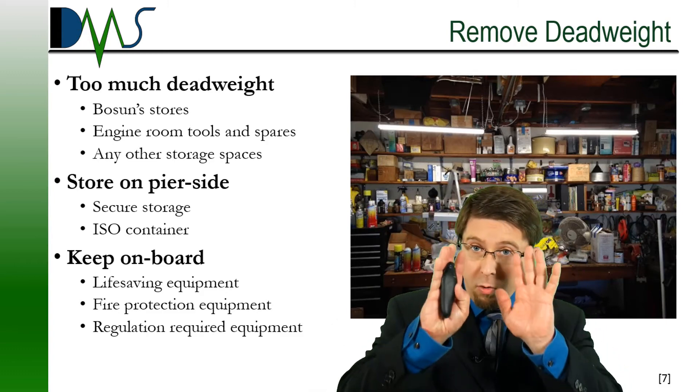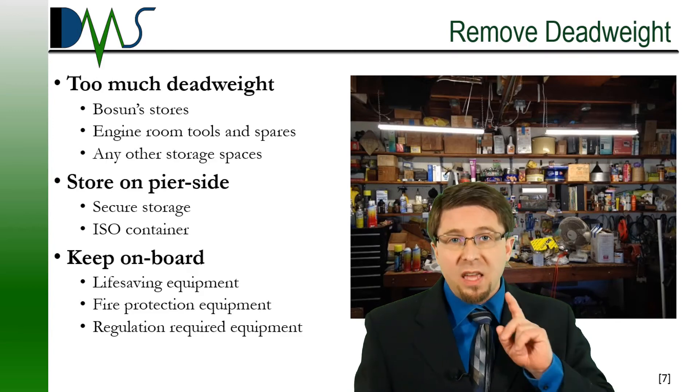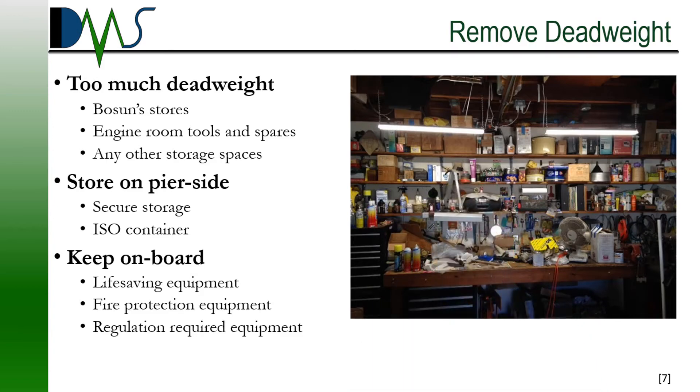But don't go overboard. There are a few things that stay on the vessel. Any required life-saving or fire protection equipment — your EEBDs, your firefighting gear, your life rings, your life jackets and immersion suits, anything that the Coast Guard would require — all of that stays on the vessel. There's a fine balance between what's considered deadweight and lightship, and this is the kind of thing that DMS can help you with if you hire us as your test coordinator.